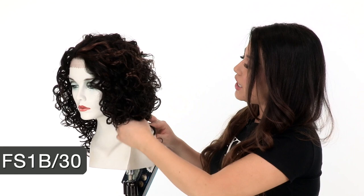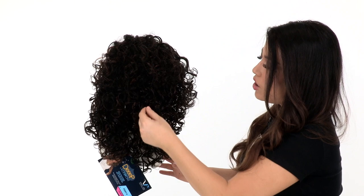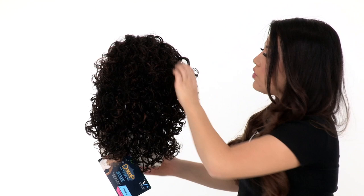The color I have here is FS1B30. The FS stands for frosted. The base is off black, and the highlights are medium auburn. Out of the package, you can see that the curl has a soft, really soft texture.